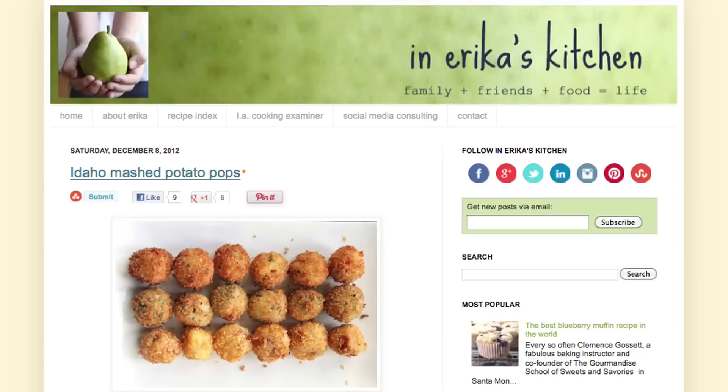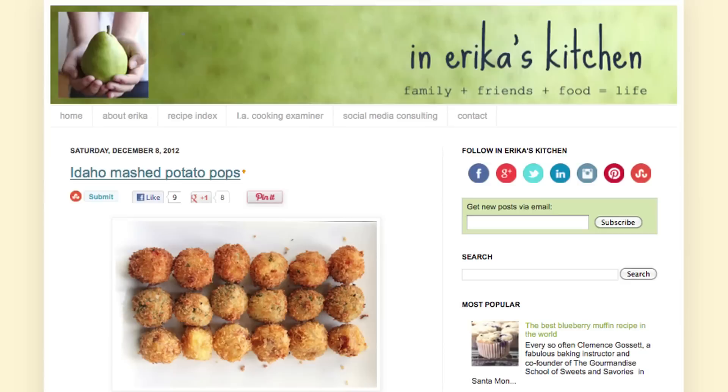Get the mashed potato pops recipe at AverageBetty.com, and even more potato pop recipes at InErica'sKitchen.com. I hope you give these mashed potato pops a try — after all, they're as much fun as you can put on a stick without resorting to witchcraft. Find me on Facebook and Twitter and drop by my home at AverageBetty.com. Thanks for watching and subscribing! See you next time! Mmm, this is magical and so delicious!